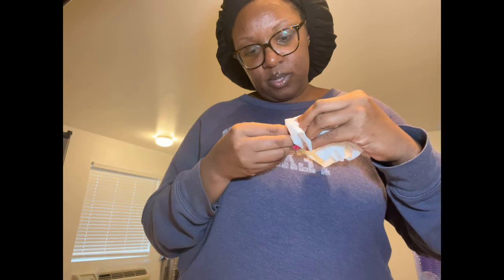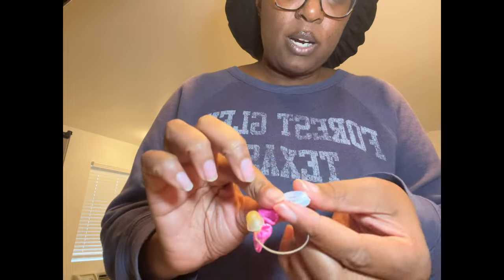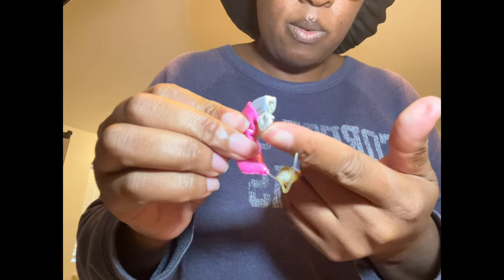To activate the hearing aids, I close the battery door, slide the skin sleeve back on, and then insert it into my ear. Then I do the same for the second one — close the door, it plays a little jingle, slide the sleeve over, and insert it into my ear. Just like that, my hearing aids are on.